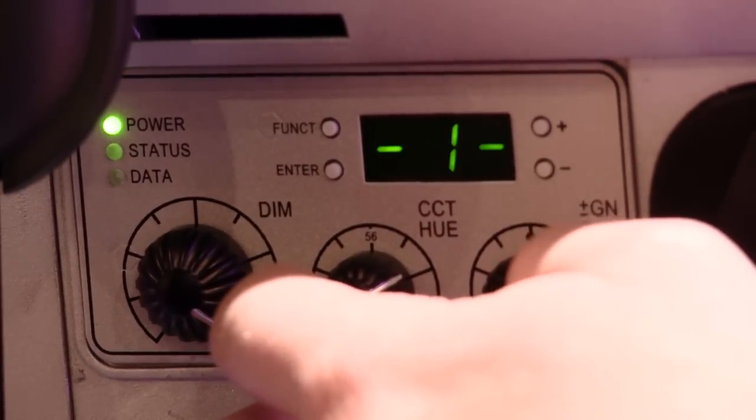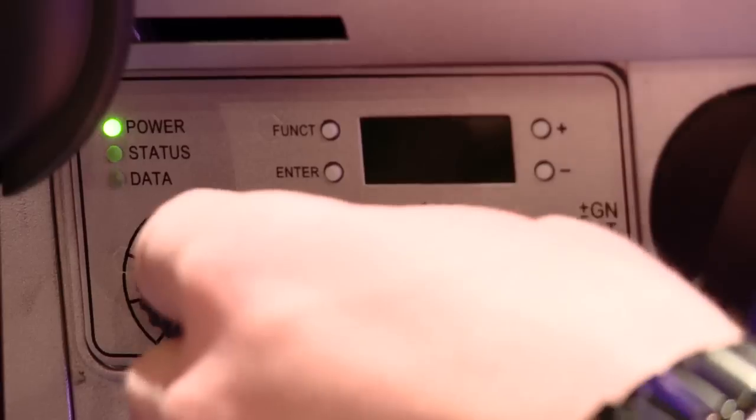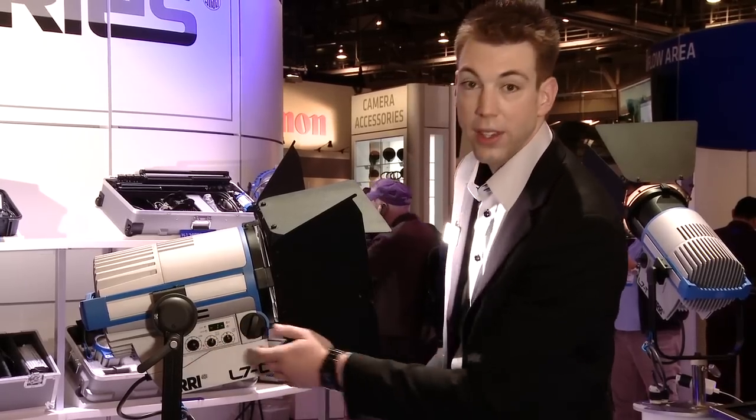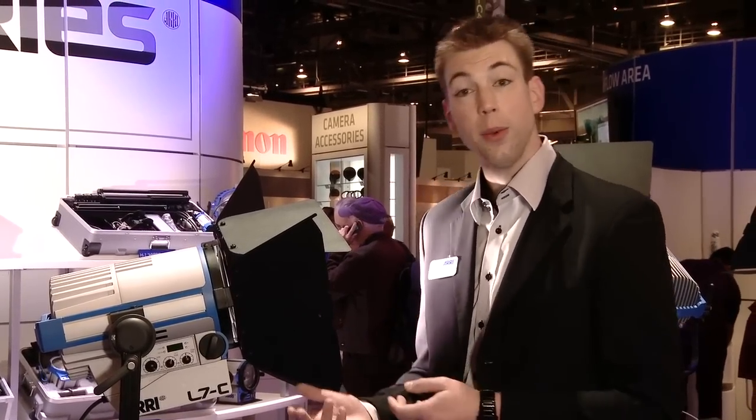When you find a setting that you like, you can store it. Hold down the memory button and you can store a preset that you can then recall later, say if you want to store a look very quickly. You have two memory buttons, so you can quickly switch from one preset to the next.